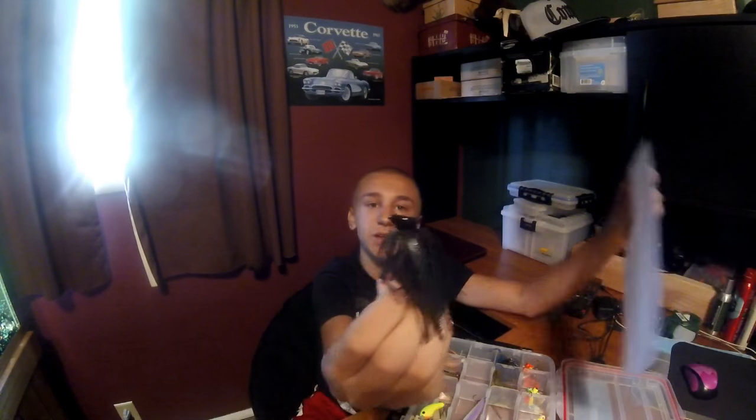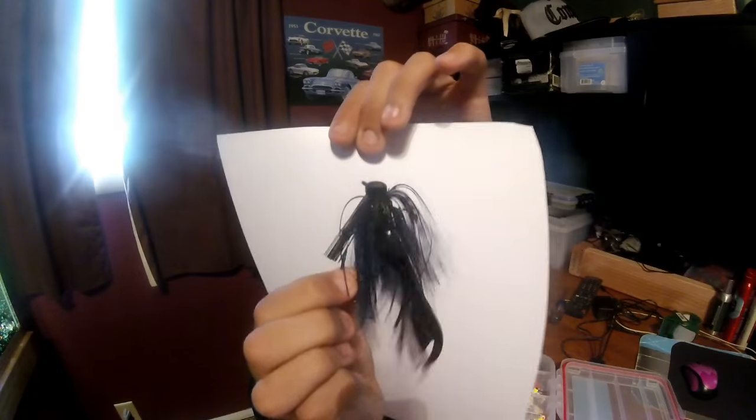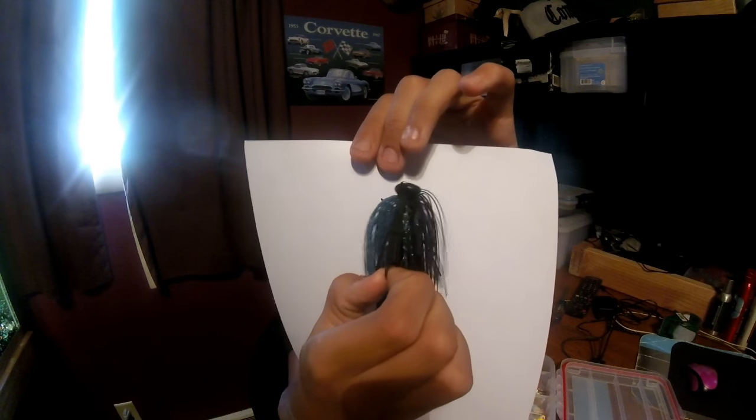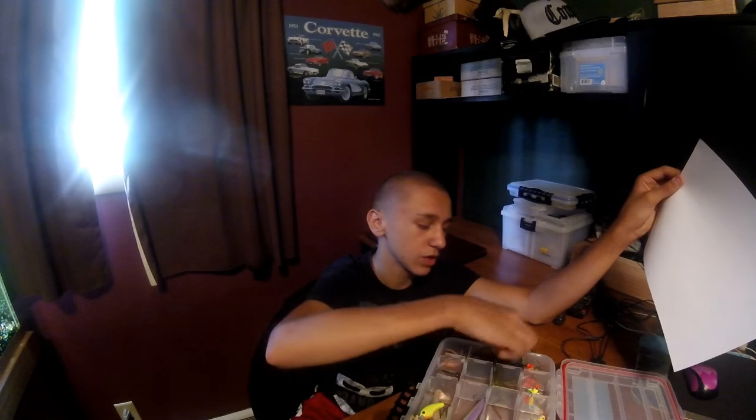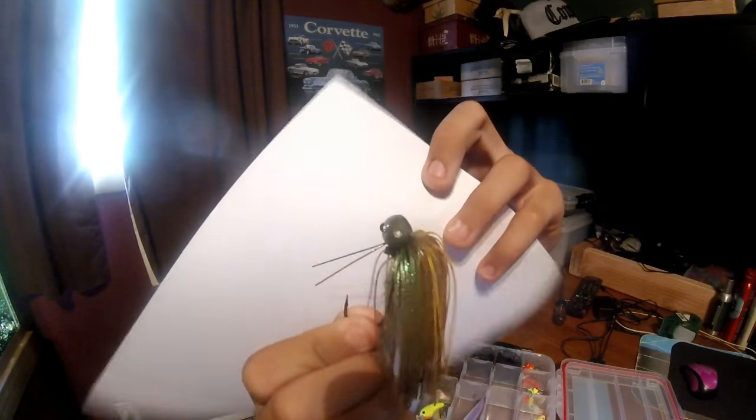Then we got this black jig — it's got a flat bottom on it. I actually got it from MTB; forget what it's called, I think it's 'flat top' something. Then I got another jig, don't know the name — this might be a Terminator. I think it's Terminator, black and blue color. And I got a green pumpkin football jig, don't know the brand, weedless.